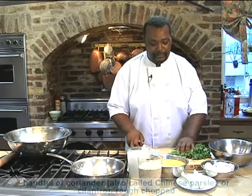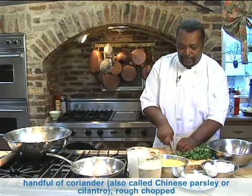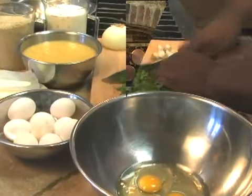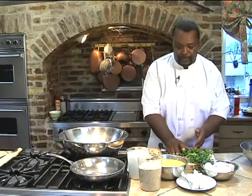First we're going to chop some coriander. I start with the stems because that's where all the flavor is. So that goes into your mixing bowl here.